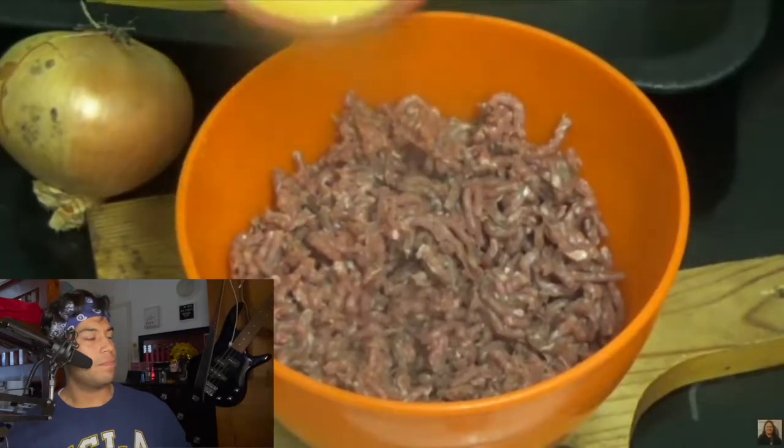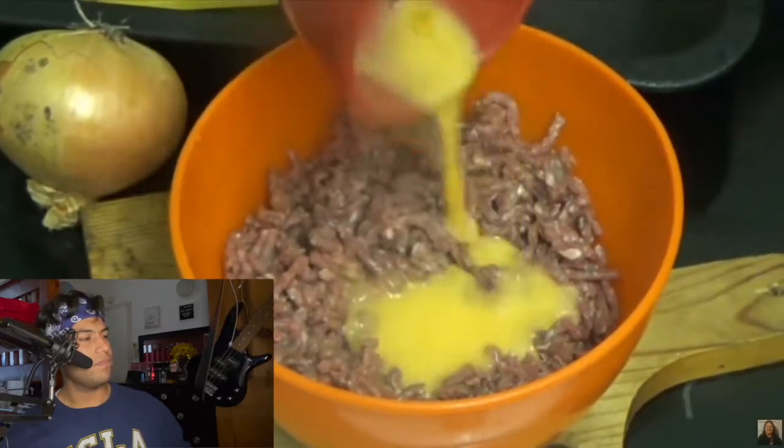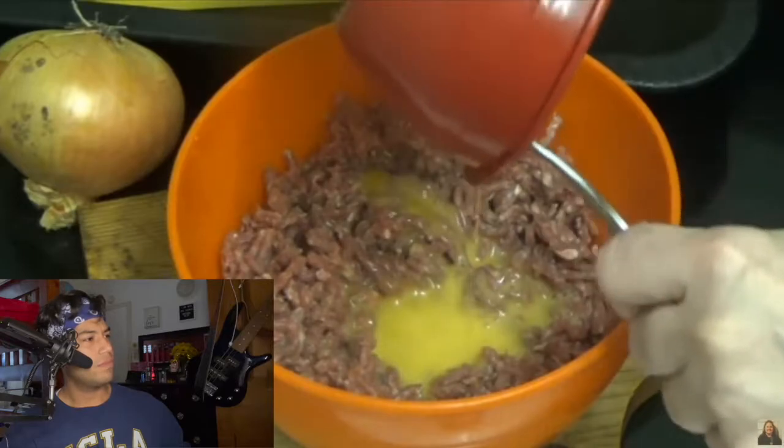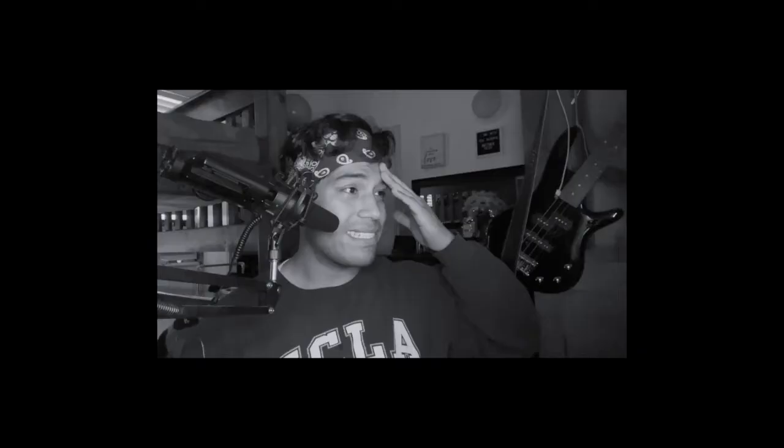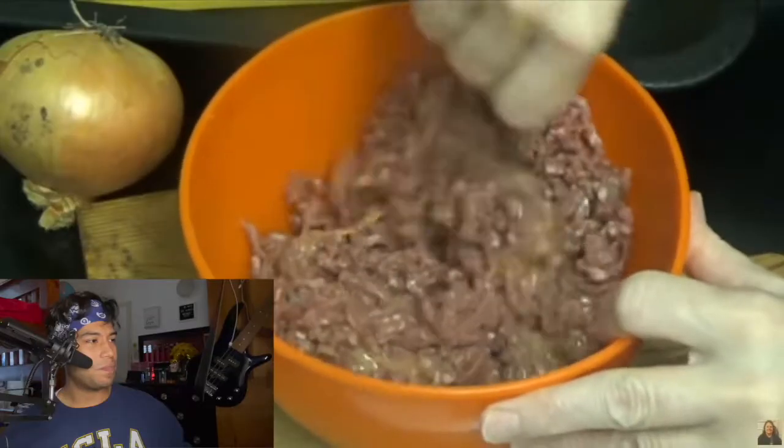Kay puts an egg in the mincemeat and mixes it. The reviewer comments: doesn't that look like dog food to you guys? That does not look appetizing — until all the eggs are incorporated.